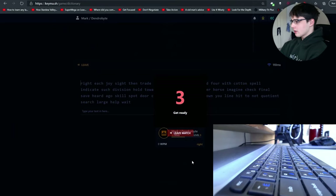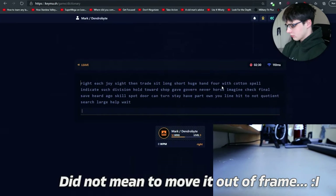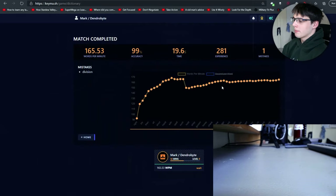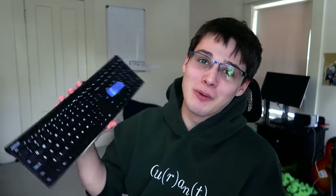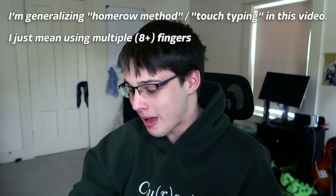We'll be using KeyMash — they're not sponsoring me or anything, they just recently hosted a competition. That's the best test I've taken in the past month. Let's talk about what the home row method is. If you already know what it is, you can find the timestamps in the description below and on the video bar to skip to where I talk about remapping.